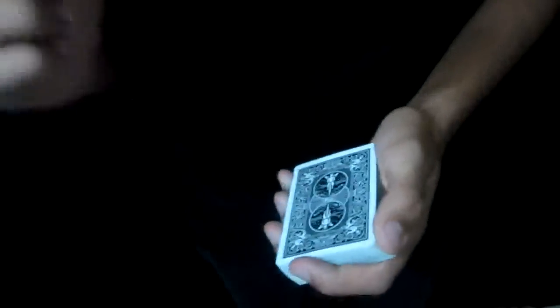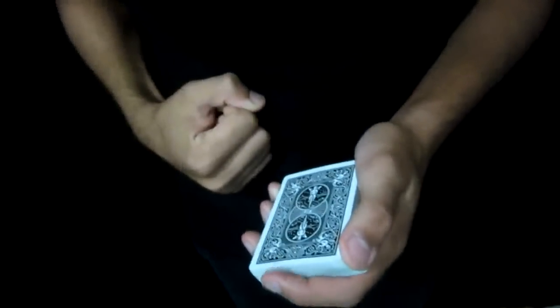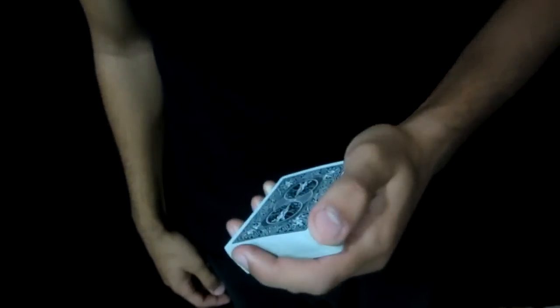What's up guys, Magic Decks over here with another great tutorial. So this tutorial is going to be on an original flourish that I created a while back ago and I decided to teach it for you guys. So let's take a look and see how it looks like.